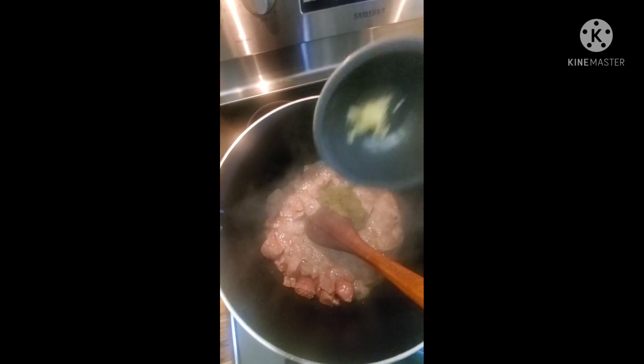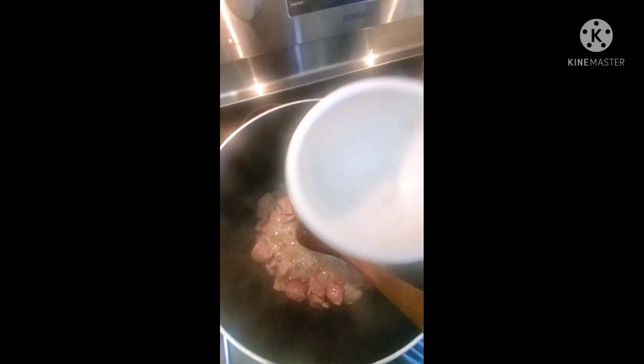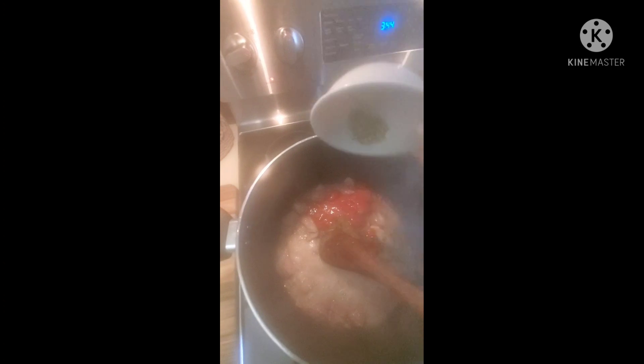We're going to add our garlic. We're going to add two bay leaves. We're going to add two tablespoons of white vinegar. We're going to add a tablespoon of salt. We're going to add tomato sauce — about a cup. And we're going to add a teaspoon of dry oregano. I'm going to stir everything up.